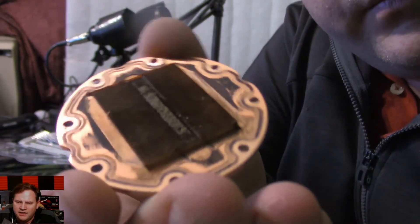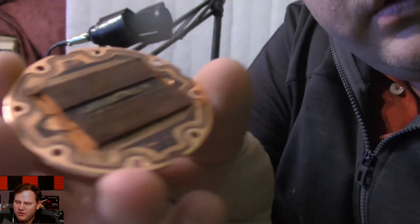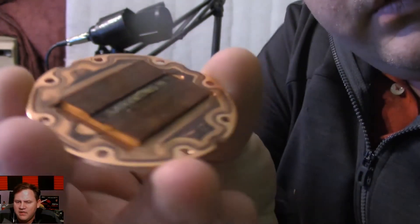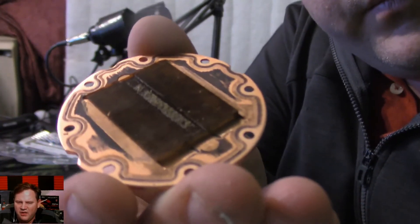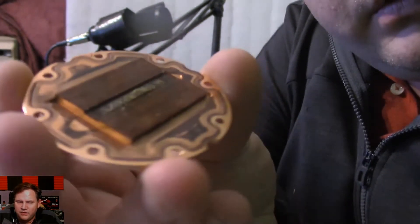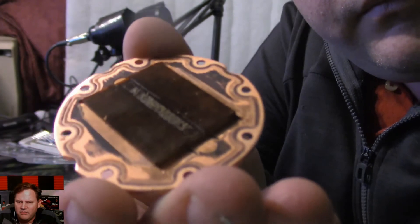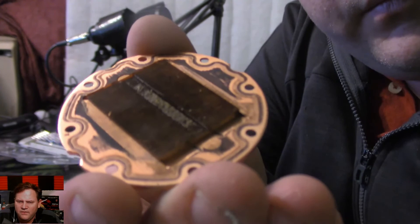As of right now I'm running a standard heatsink on my CPU and I'm actually getting better temperatures — I'm idling at 19 degrees. Playing games I'm getting up to 70 degrees Celsius. With this pump I was idling at around 30 degrees, which isn't that great on water. Temperatures were high enough that it was slowing my games down from thermal throttling.